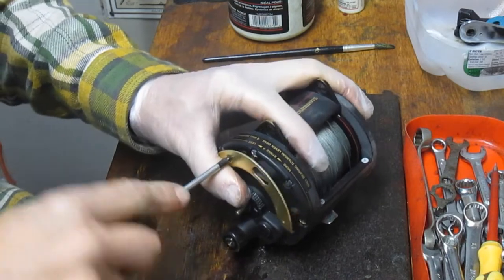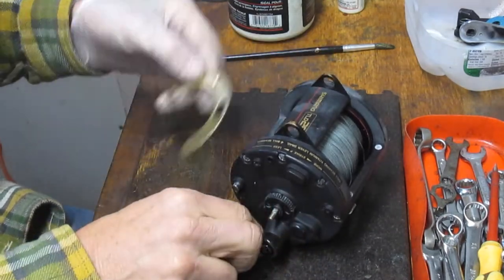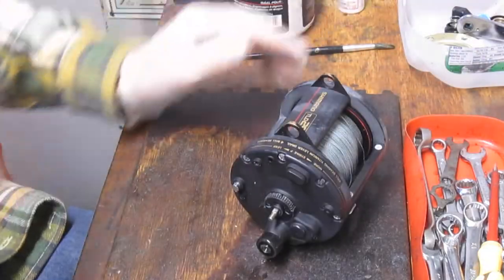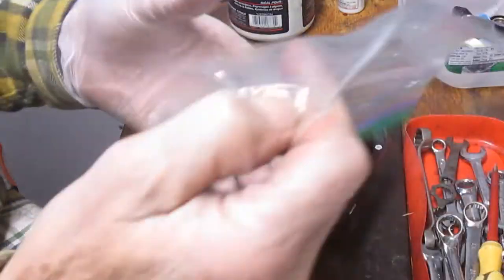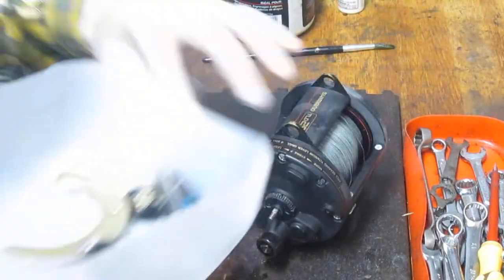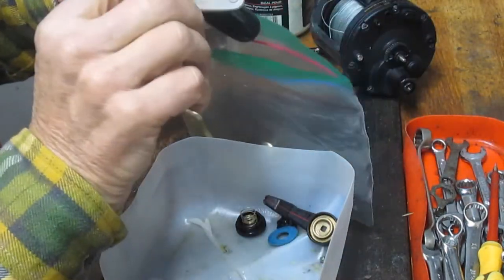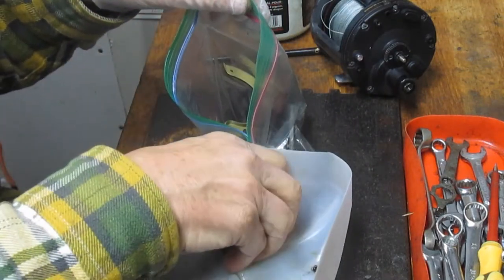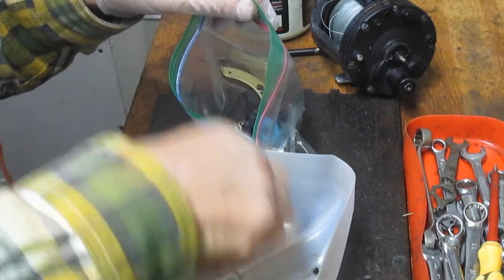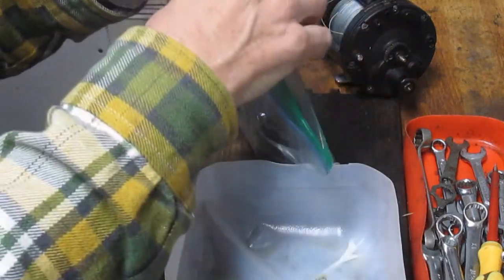We'll come over here and take the recess screw in the middle off. Keep those organized — some folks like to take the faceplate assembly screws and put them into a little plastic bag. There are a lot of screws on this reel and sometimes you can confuse them. So go ahead and take what you've done so far and put those into a retaining bag. And one more there, the handle set screw, and then you can put that off to the side.